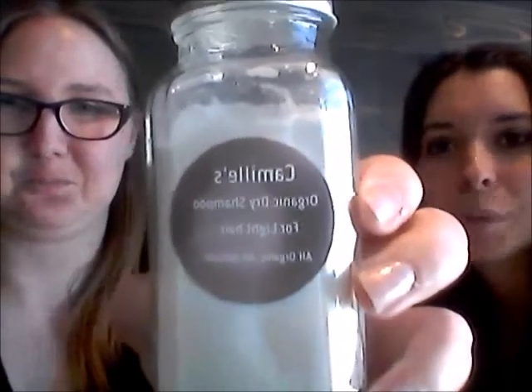Hi guys! I am Courtney from Courtney's Creations, and this is Camille from Camille's Organic Dry Shampoo with her products — Dry Shampoo for Light Hair — and she creates her own, so I thought this would be a good opportunity to learn some information about her and her products.